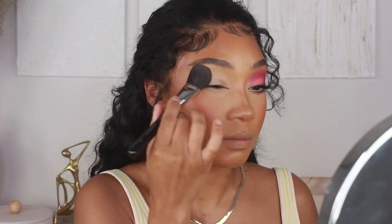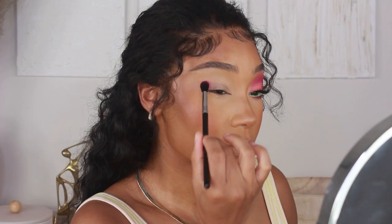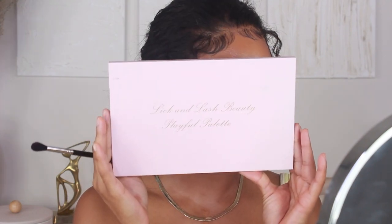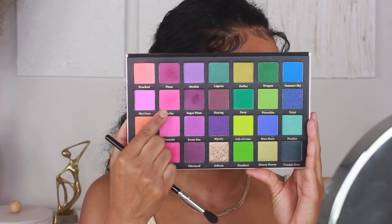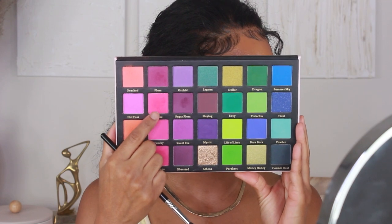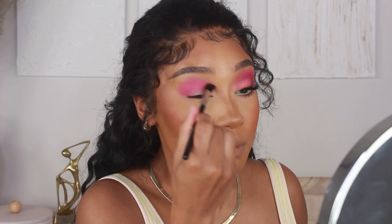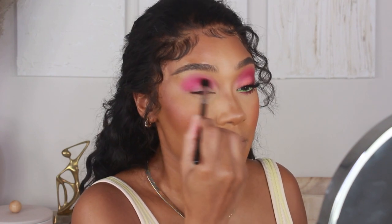Pretty much all of the shadows I'm using today come from the Lick and Lash Beauty Playful Palette. The first color I'm jumping into is Barbie — a hot pink shadow — and I'm going to start applying that onto the crease, building it up slowly until I get my desired pigment. I'm also going with more of a rounded shape for this look.